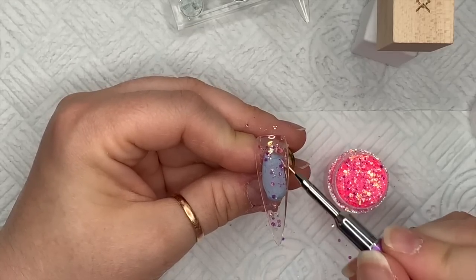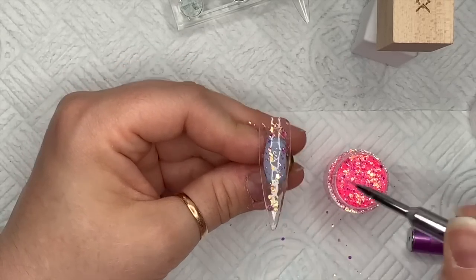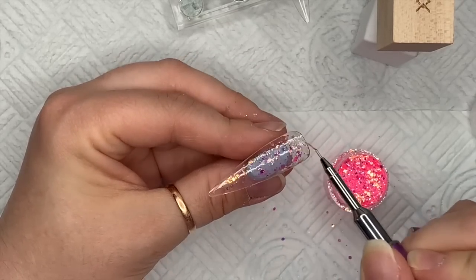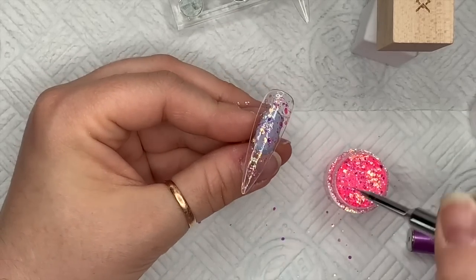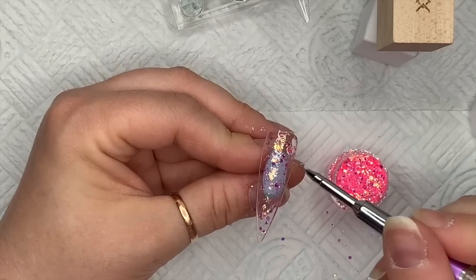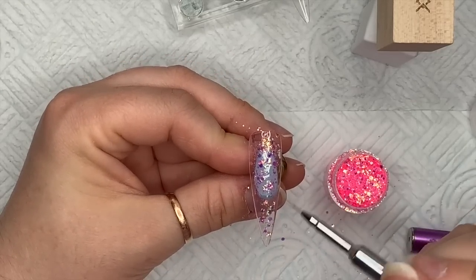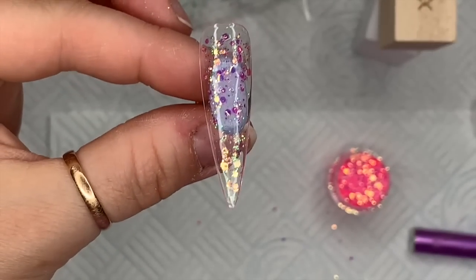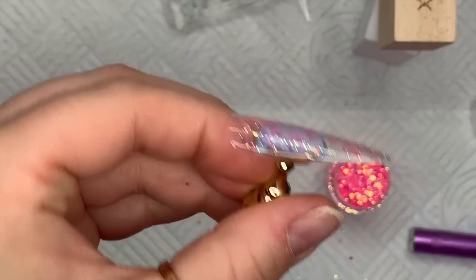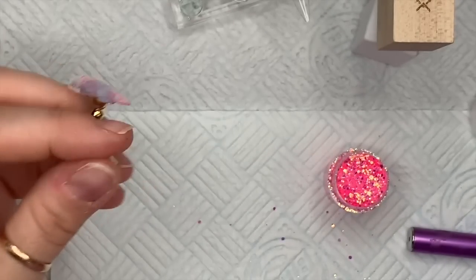I didn't want to cover the nail completely — I want enough glitter on but not too much, we don't want to overdo it. By not putting too much on, we keep that nail nice and flat. I don't like lumpy bumpy bits as you know! So that's all I'm going to put on — just that much — and I'm going to pop that into my lamp to cure for 30 seconds.